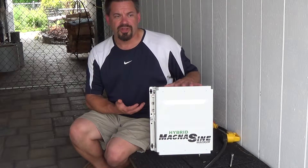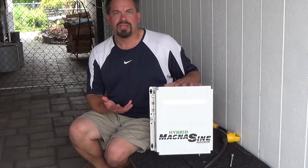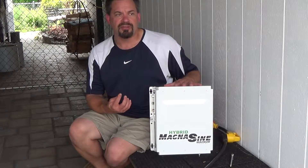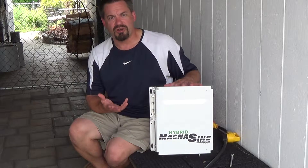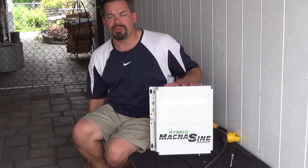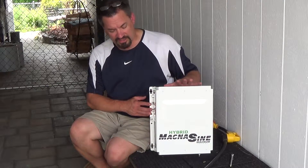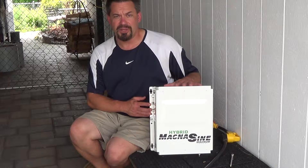I thought that this would be useful if in the summertime I wanted to run the air conditioner on the roof of the travel trailer — the 2,000 watt inverter is not enough to do it by itself. So I'll be hooking this up and seeing if it gets the job done that way.